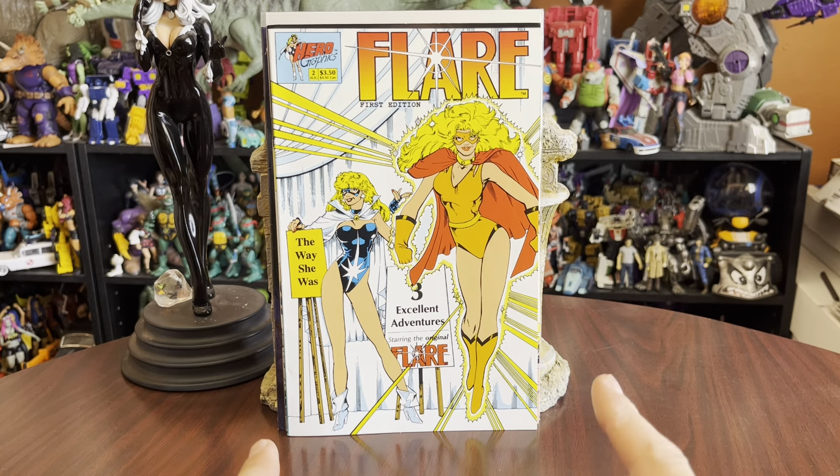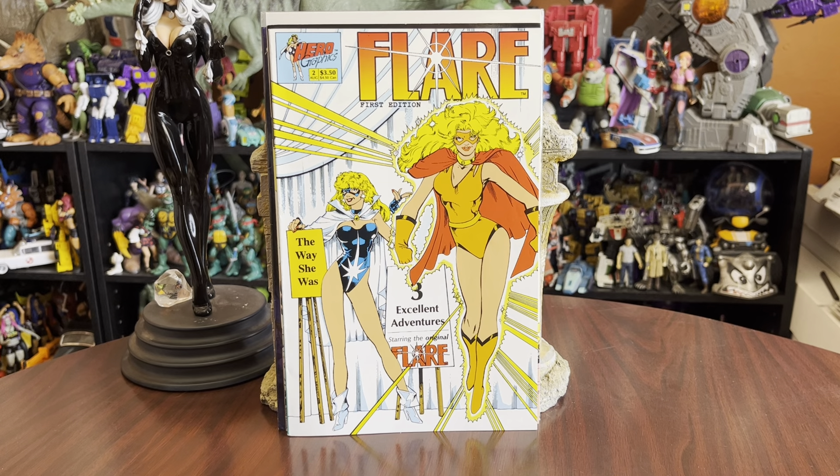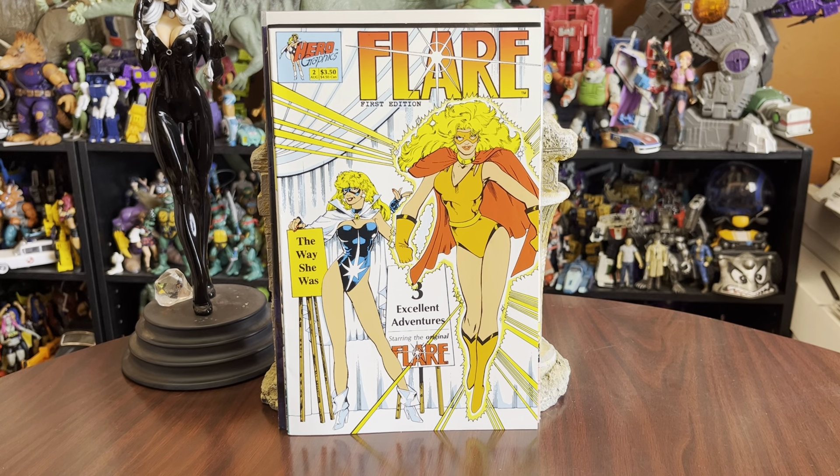Anyway, good book, worth a purchase. Flair usually is. You want it, go hunt it down. It's hard to find but it's worth getting. Anyway, that's my story. Thank you guys so much for watching. I'll catch you later. Bye.